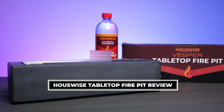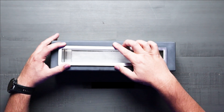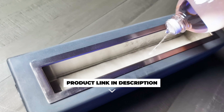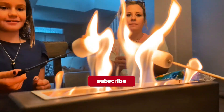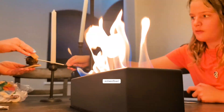Hey everyone! Today we are checking out this fantastic tabletop fire pit. Imagine enjoying a cozy vibe indoors or out with this sleek concrete mini fireplace. It's super easy and safe to use, offering clean, smoke-free warmth that's perfect for any occasion. Plus it's the ultimate s'mores maker kit, making your gatherings even more fun.